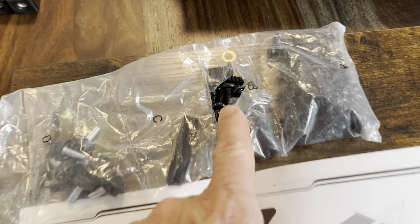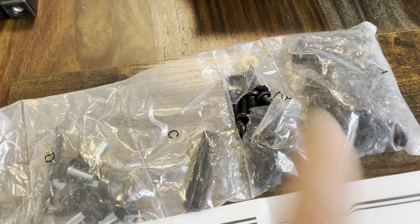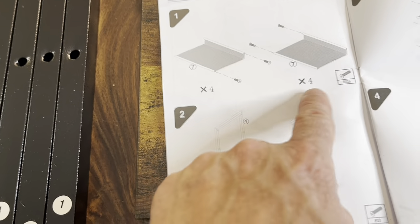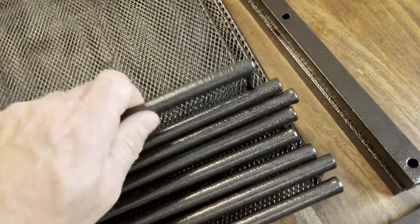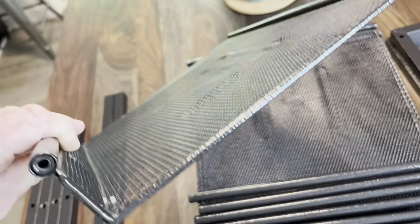Here's the B fasteners. You got A, B, C, and D here. We're tapping into the B section, and it says times four, times four, into the threaded portion of these screens here.